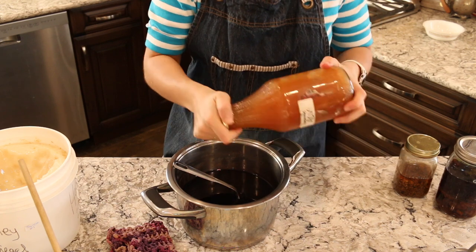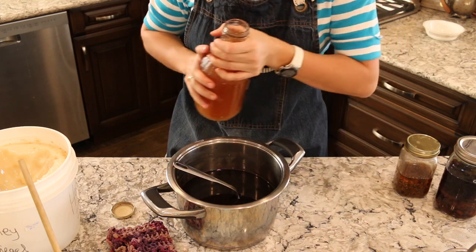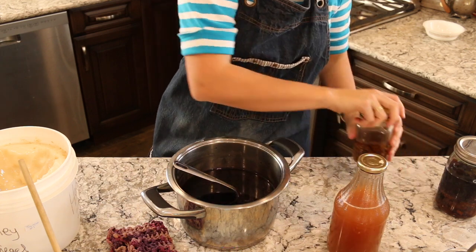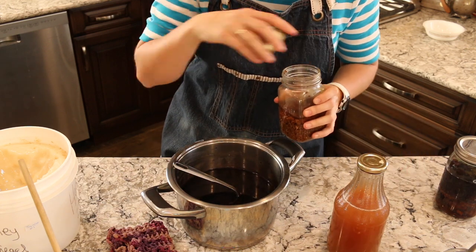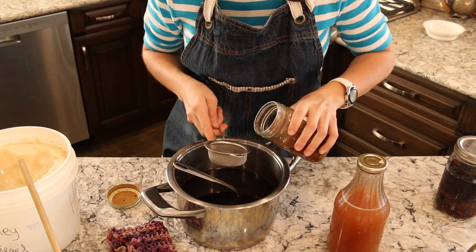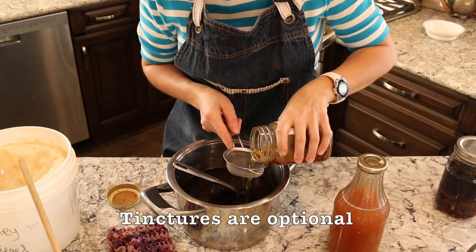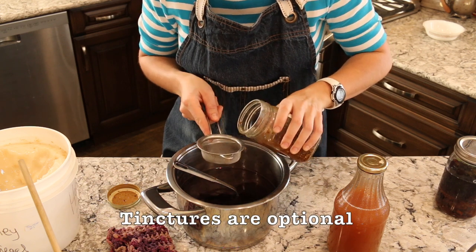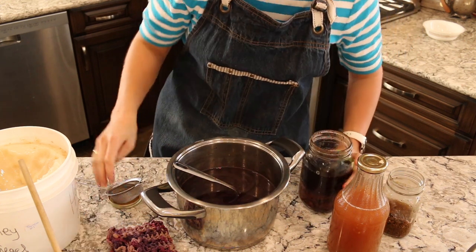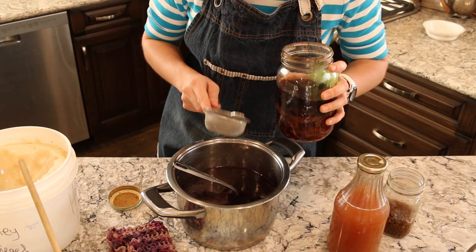Now we'll move on to adding our next three ingredients. First is apple cider vinegar — this recipe calls for about a quarter cup. It helps with the flavor and also helps preserve it a bit longer. Then some propolis tincture — I'll do probably a couple tablespoons. And our spruce pitch tincture — same, a couple or few tablespoons. This also helps in preservation.